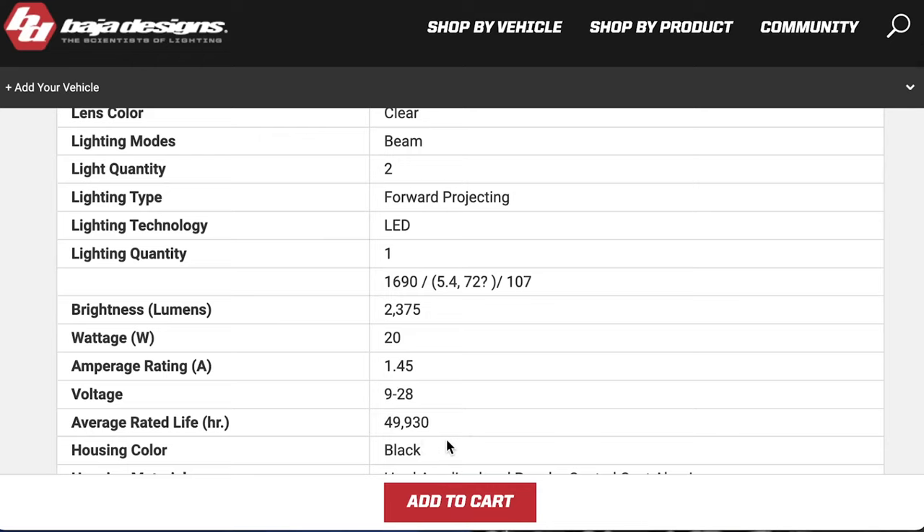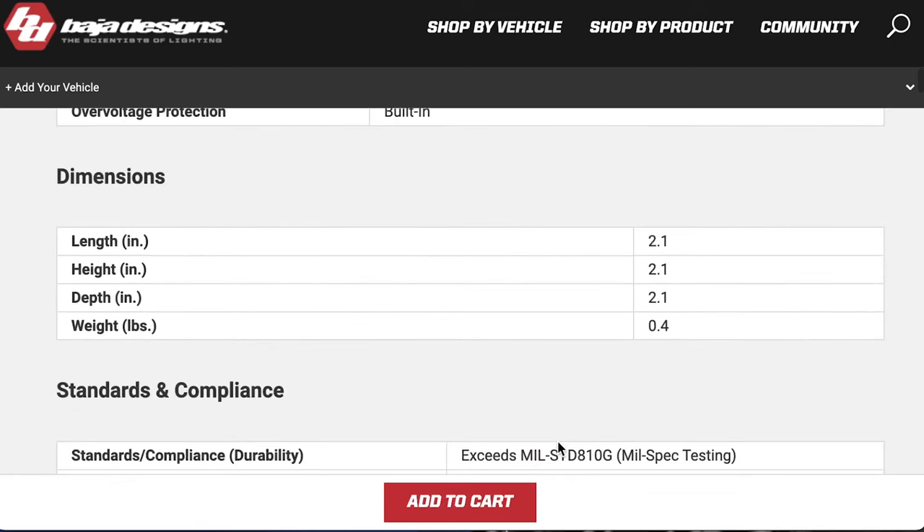Scrolling down to the specs: brightness is just under 2,400 lumens, which is pretty stout for such a tiny light. It does consume 20 watts of power, which is a little surprising — I'd have expected it to be more efficient. On the positive side, the average rated life is almost 50,000 hours. My favorite stat is really the size: it's 2.1 inches cubed — really tiny — and less than half a pound. Hard to argue with that.